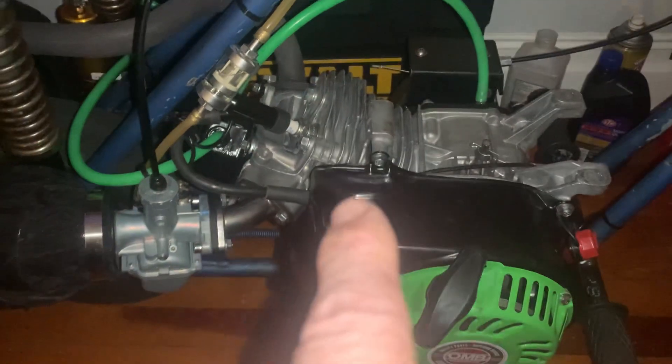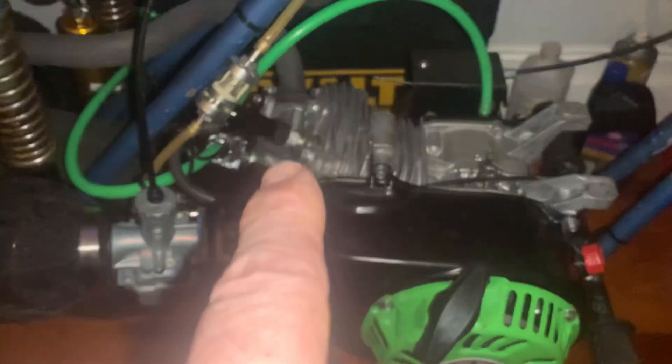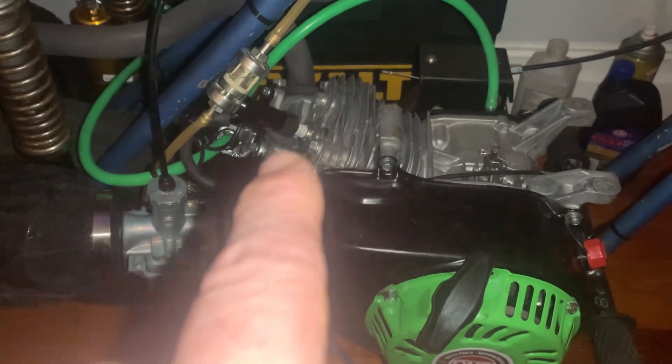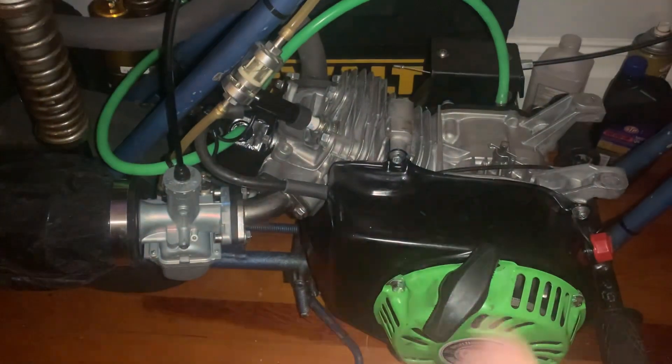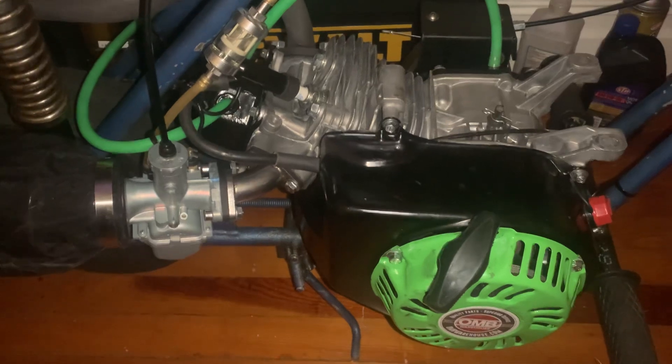I put a 9-thousandths head gasket on it, and it has a 27/25 valve — usually they're 25/24, but this one's 27/25. So the head has a little work done to it.